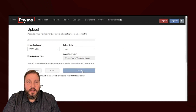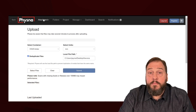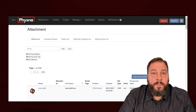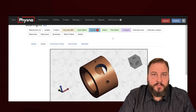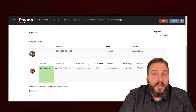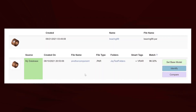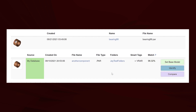I can now simply upload bearing99 into Fizzna alongside the original part. Bearing99 has been successfully uploaded. Going to my most recently uploaded parts, I can see bearing99 in the list — and clicking on it I can see the bearing with the hole in the middle. Now Fizzna has a Match feature. I click the Match button and it goes and finds any and all parts similar in geometry to the one selected. As we can see, it found my original bearing with a 96.32% match rate — clearly noticing that the 3% difference was in fact that hole.